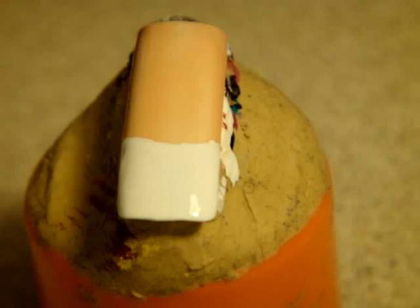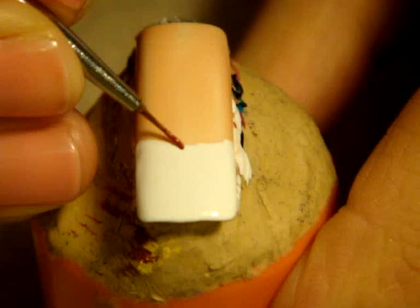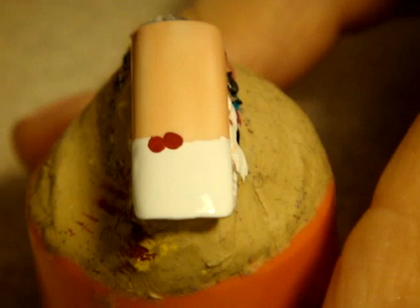Now I am applying the brush into the red acrylic paint in order to draw the berries of the mistletoe. They're going to look something like that. Now I am applying the green color to the brush, and now I'm going to draw the mistletoe itself.